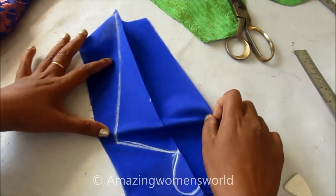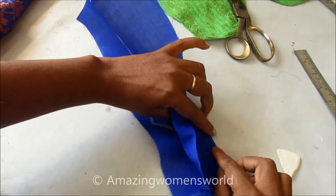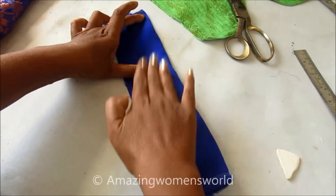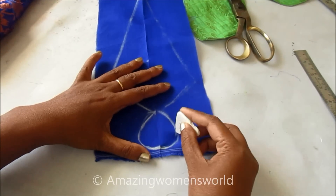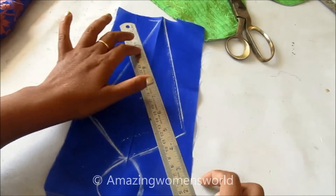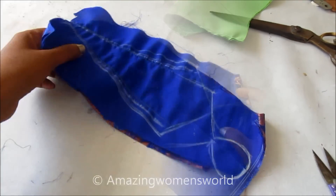Now I'll fold the fabric again and overlap so that this design would transform to another side. The complete design would look like this. Now I'll lay this on the brocade and exactly on this design I'll give the stitch. I'm done with the stitching — this is how it looks.